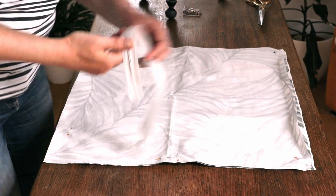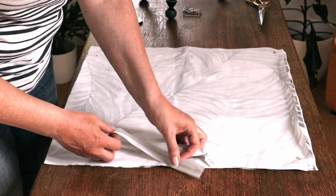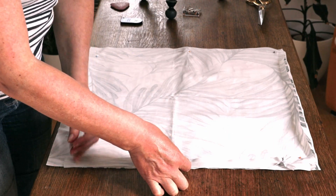Place the fabric right sides together, center the invisible zipper onto the edge where you inserted the pins or markers, and make a small snip with the scissors directly at each end of the zipper. This will help you line up the zipper later when you're sewing.